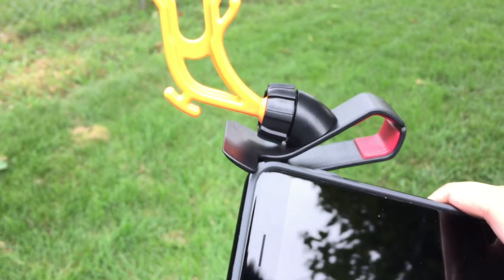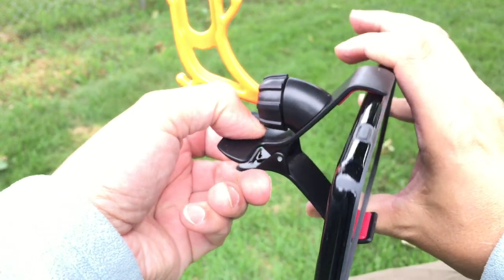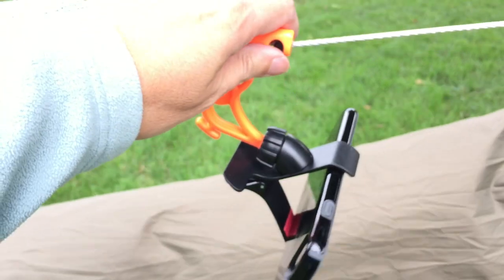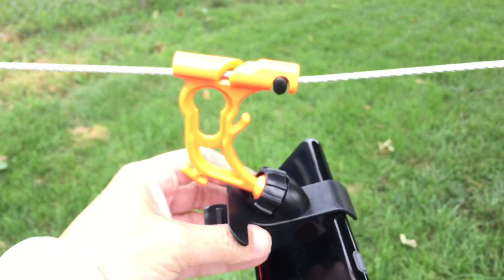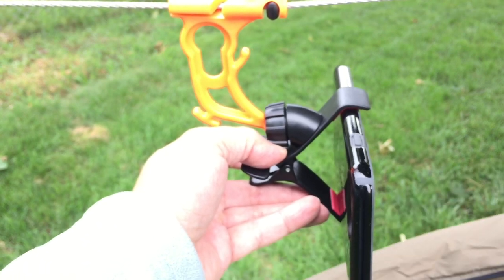When you want to install your device, all you do is take the clamp here. This will accommodate up to — this is an iPhone 7 here — and as you can see, it fits perfectly fine. Nicely installed. Then you can hang in your hammock and watch your videos, do whatever you want to do. Pretty darn awesome.